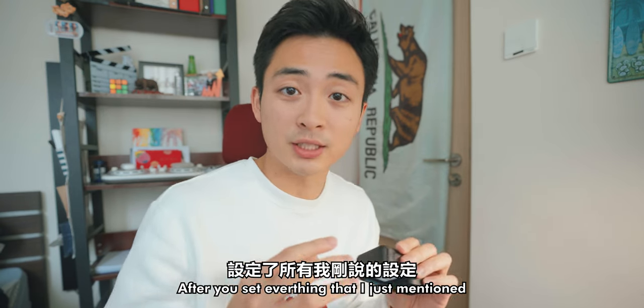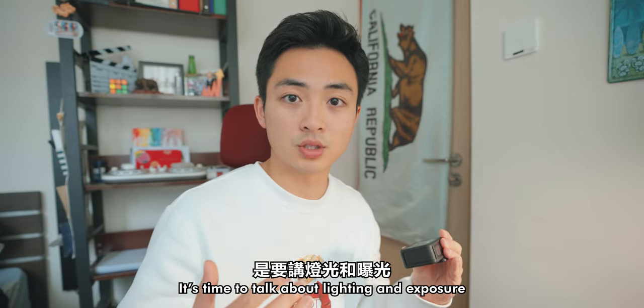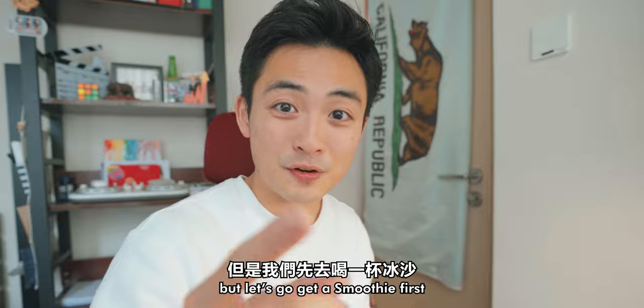After you've set everything I just mentioned, it's time to talk about lighting and also exposure. But let's go get a smoothie first.